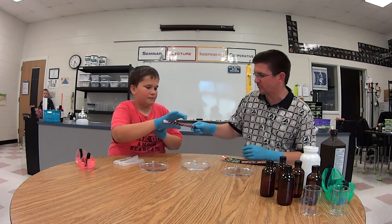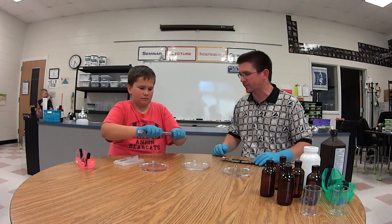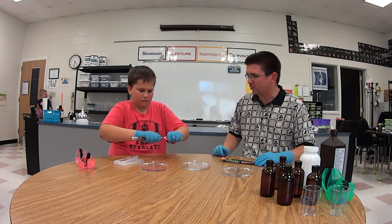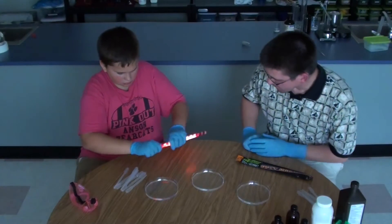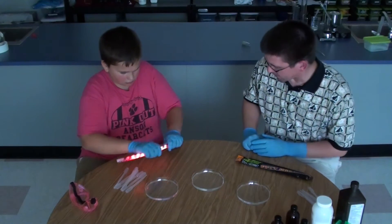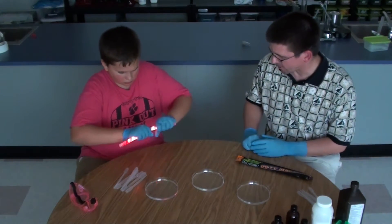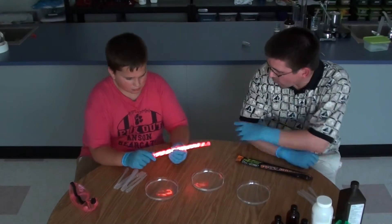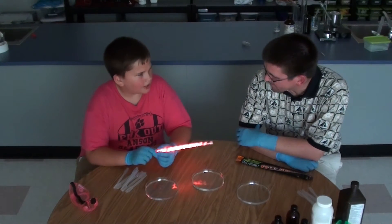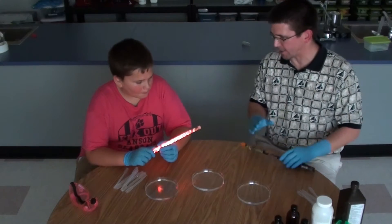Let's go ahead and break that one. We'll get our lights out and go ahead and break that for us. So once we bend it, it starts glowing, and now you can shake it around and make it glow a little bit better. But have you ever really thought about what makes that happen? Well, it's a chemical reaction taking place.